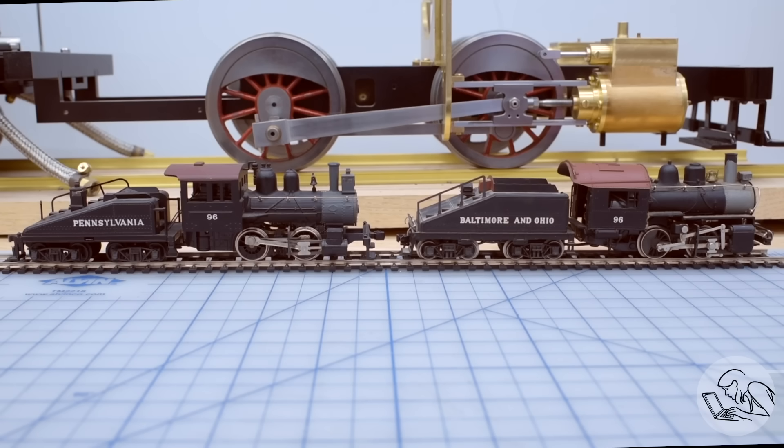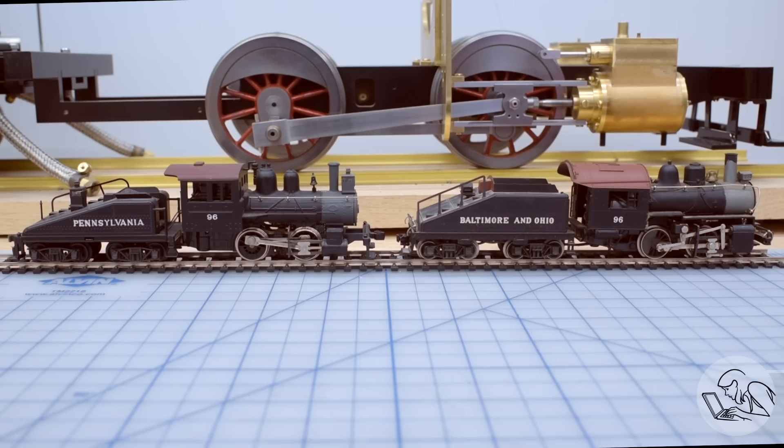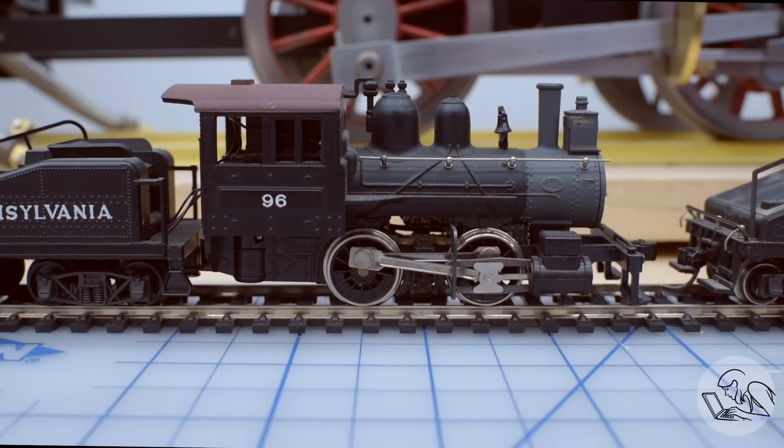Locomotive valve gear actually comes in many different kinds. There were types that were prominent in Britain that were not prominent in North America, and vice versa, and similarly all around the world. What we're going to be talking about today is called Walshurtz valve gear, named after the Belgian fellow who invented it. However, quick fun fact about the Pennsylvania A3 switcher that I'm building — Kozo actually changed the valve gear. The Pennsylvania A3 switcher actually did not have Walshurtz valve gear. It had Stevenson valve gear, which was a common earlier set of valve gear.